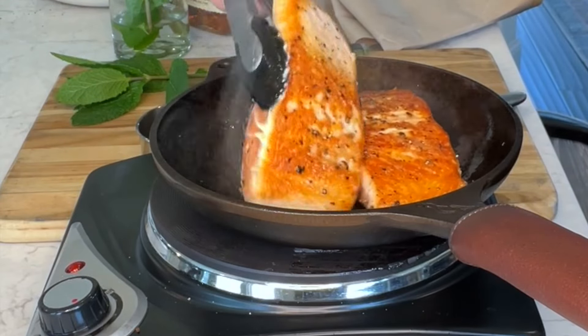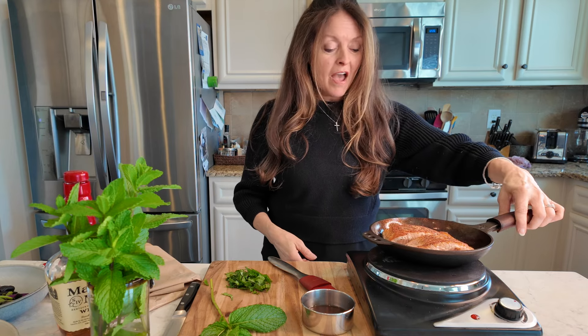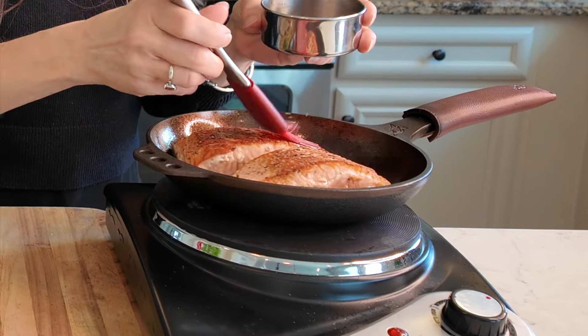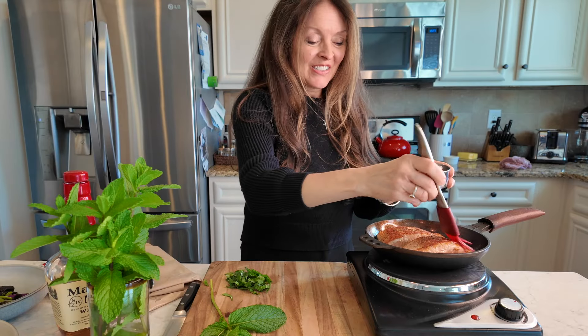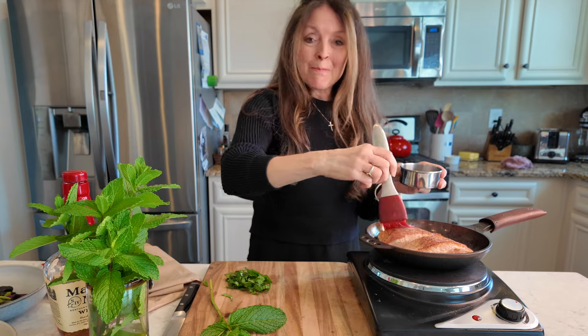Oh, look at that golden crust! While that skin side gets nice and crispy, I'm going to introduce the bourbon glaze gently with a little brush — I just want to brush it over the surface of the salmon. You can hear it sizzle; it's going to get sticky and sweet and you're going to have that slight mintiness.